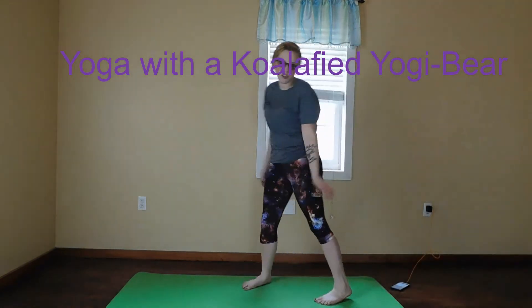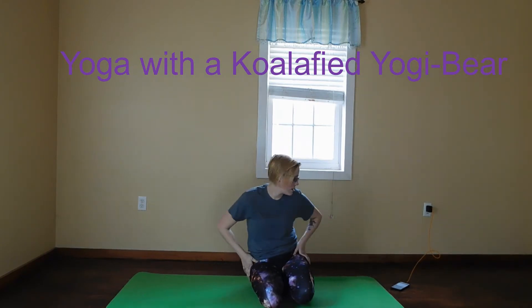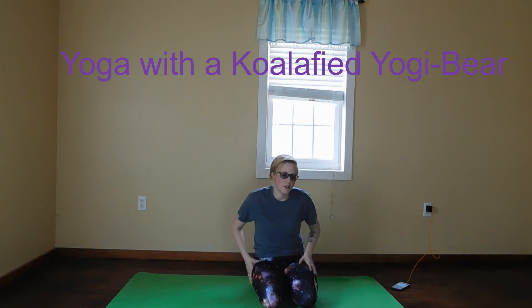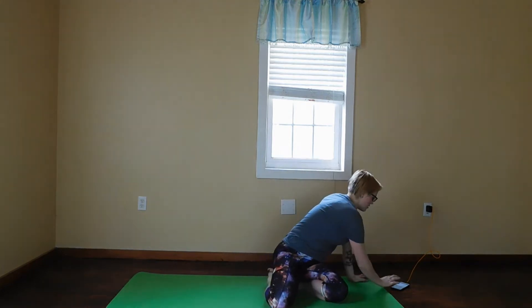Hey guys, this was just a quick flow that I'd like to do in the morning, so I figured I would try to share it with y'all. It will just take like five minutes to do. I'm going to start in a seated position. You can sit however you're comfortable with your hands forward. You can use this time to focus on what you're grateful for and what you want your day to be like in your yoga practice. Just try to make today a great day.